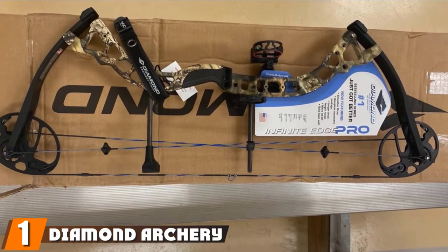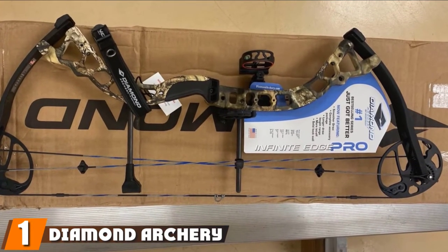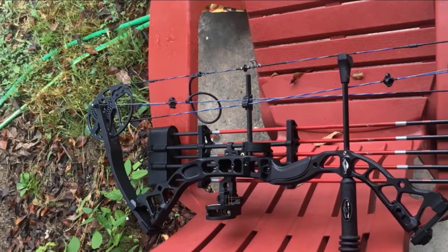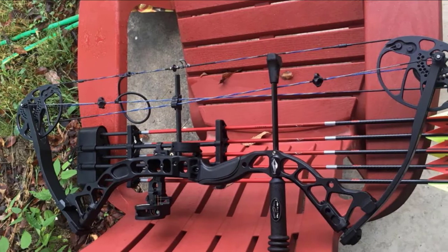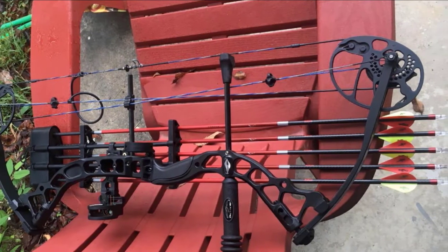At the first position of our list, we have the Diamond Archery Infinite Edge Pro Bow Package. It features a sturdy bow that easily bridges the gap between hunting and range practice. It is a package that is well-equipped with a three-pin sight, arrow rest, wrist sling, quiver, peep sight, knock loop, and the stabilizer.